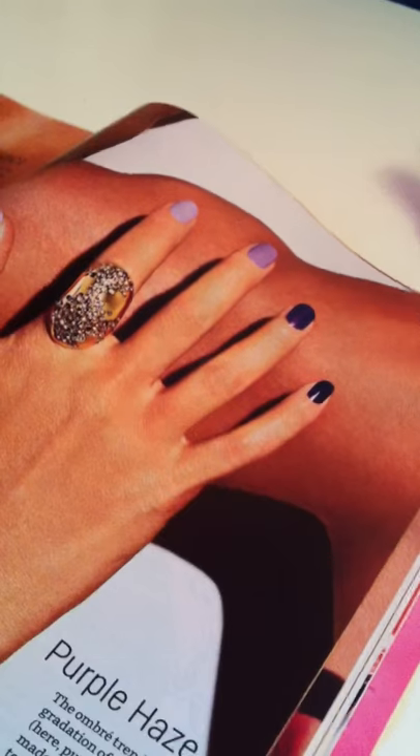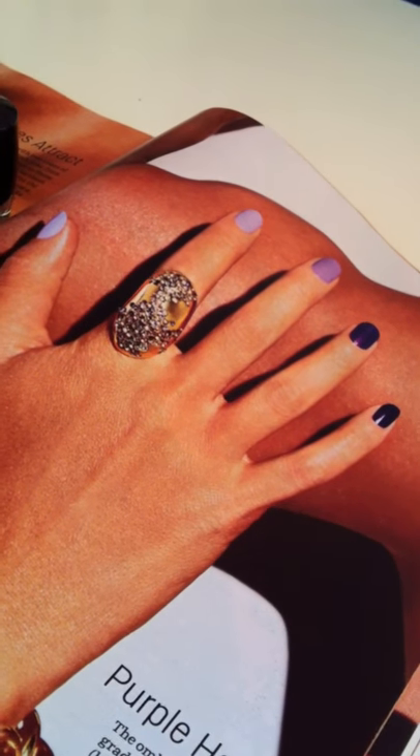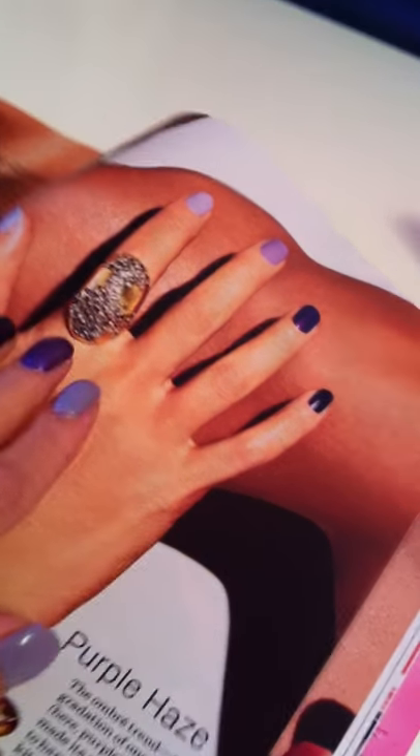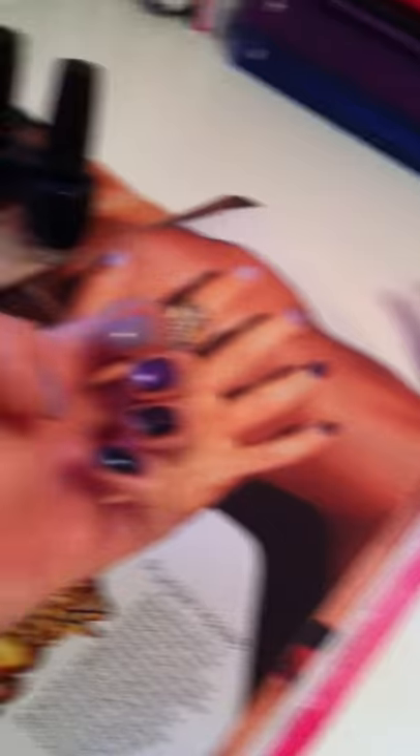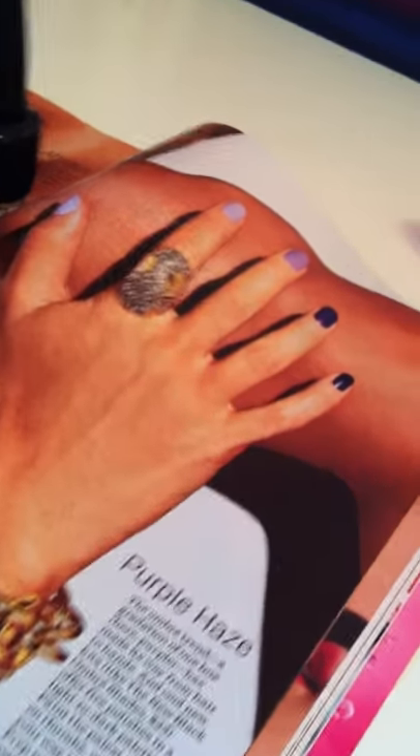I'm going to show you guys the magazine that I saw it in, and it's Cosmo. So here's the magazine. Look how nice it is on her nails. I kind of tried to replicate it a little bit on my nails. So yeah, I'm quite happy with it.